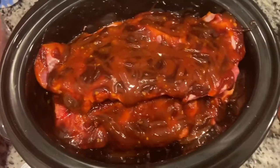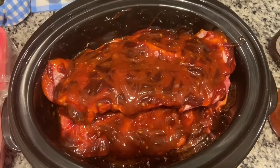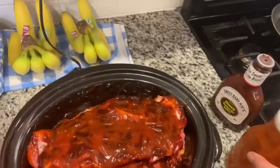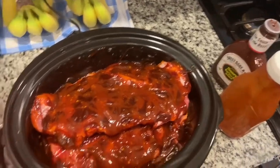All right guys, that is it. I will see you in about 10 hours and this already smells good. This homemade sauce — oh man, I need to do a video on this because this stuff is good. All right, be back with you.